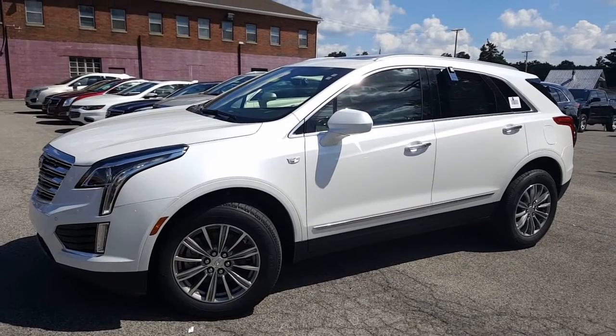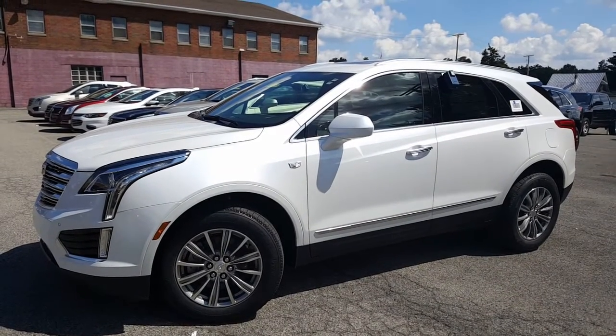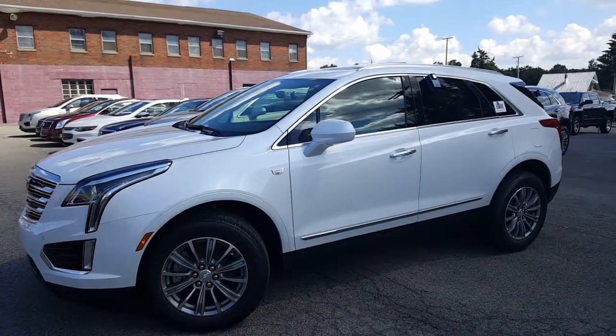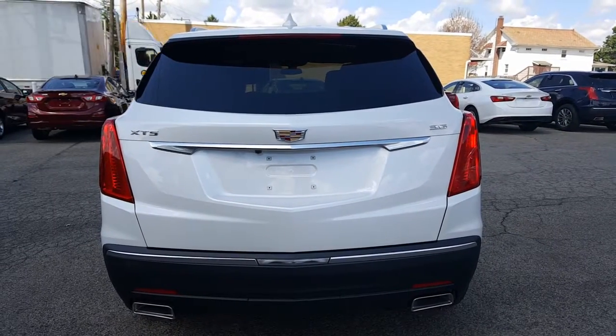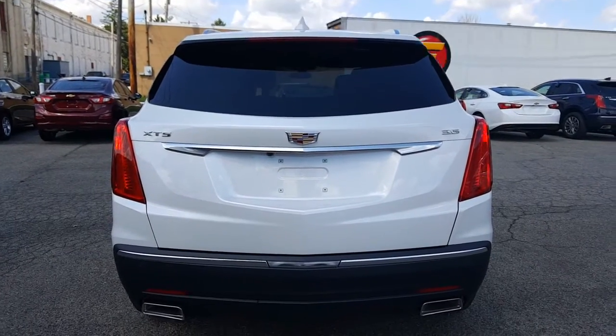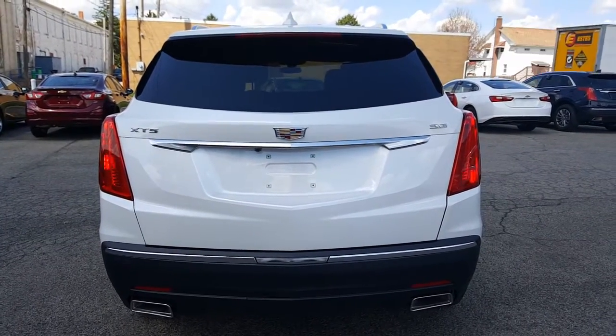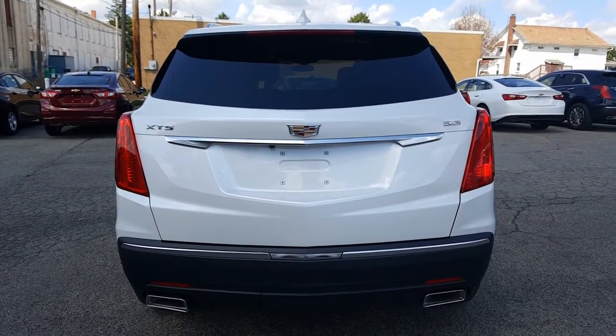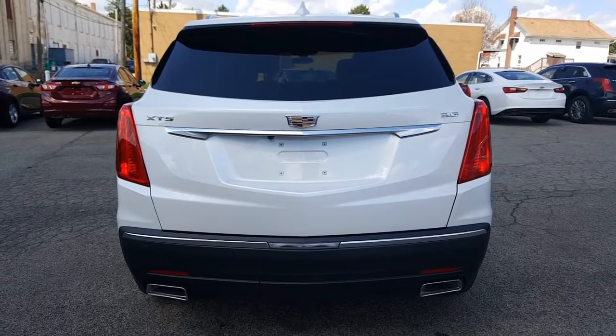Here's a nice look at the driver's side — great looking XT5. It's got the Cadillac shield there on the side. Let's go ahead and take a look at the back. Here's a look at the back. You've got your rear park assist — there was front park assist as well. You've got your rear exhaust cut into the rear fascia there, backup camera, and a 3.6 liter V6. Let's go ahead and take a look at the passenger side.